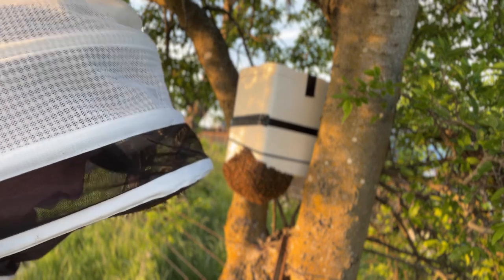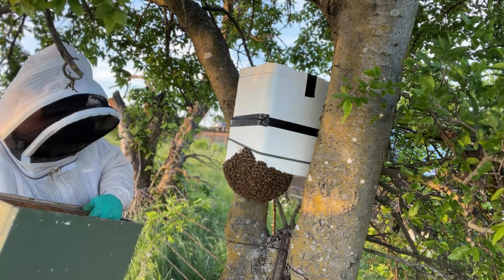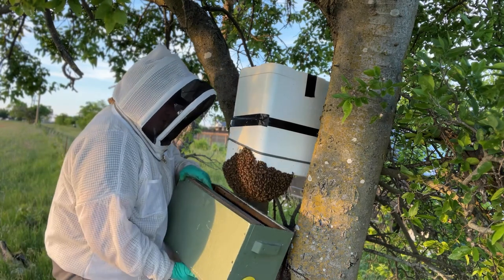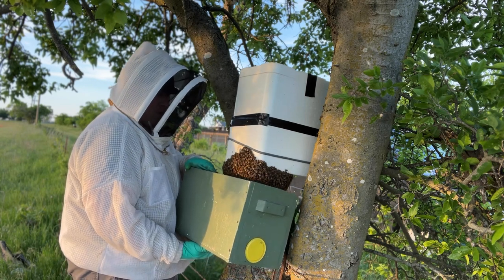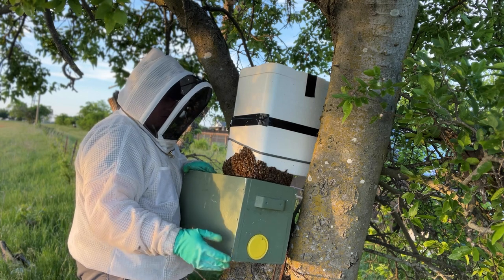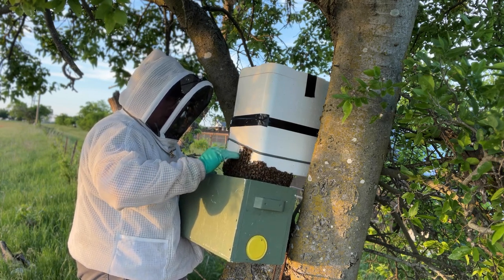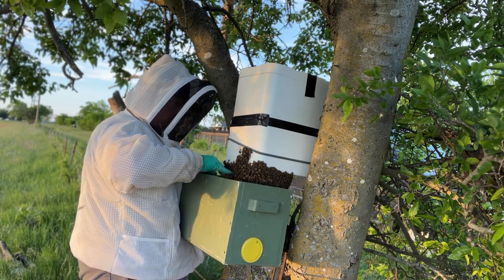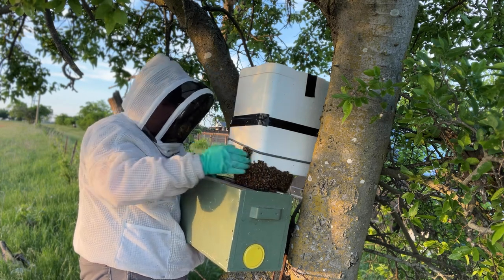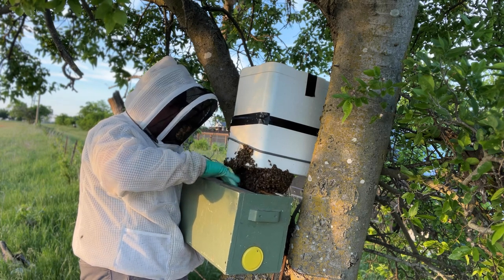I'm going to see if we can gently coax these girls into a box. I don't have any available comb right now, but this box definitely smells like propolis and wax, and it has frames. My hope would be to try and get them to kind of break cluster and go down into the box.